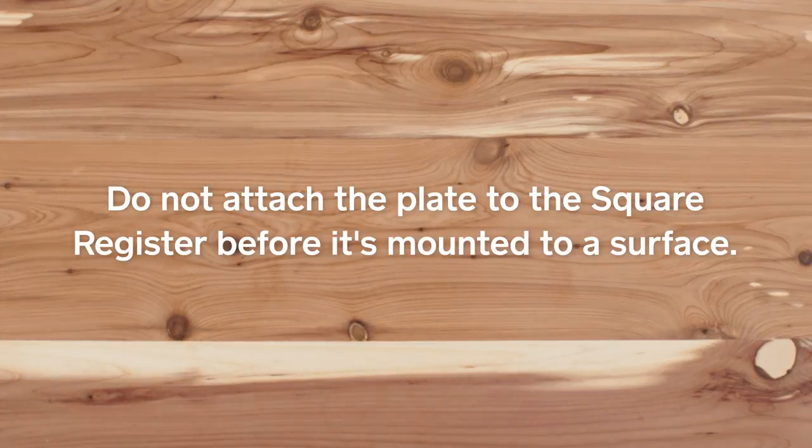Heads up — do not attach the mounting plate to Square Register before mounting the plate to a surface. You won't be able to remove it from Register.